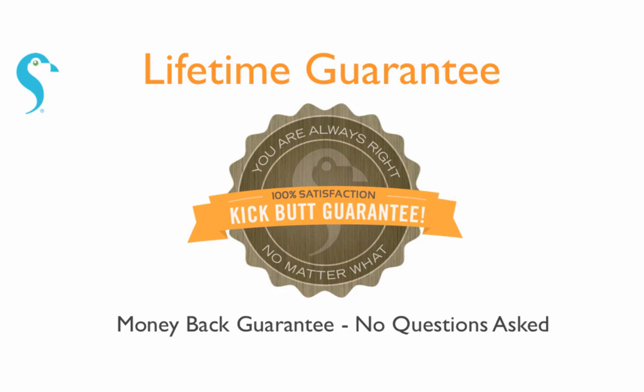And, like all of our products, it comes with our lifetime satisfaction guarantee. If you're not satisfied, simply send the product back and we'll give you your money back. No questions asked.